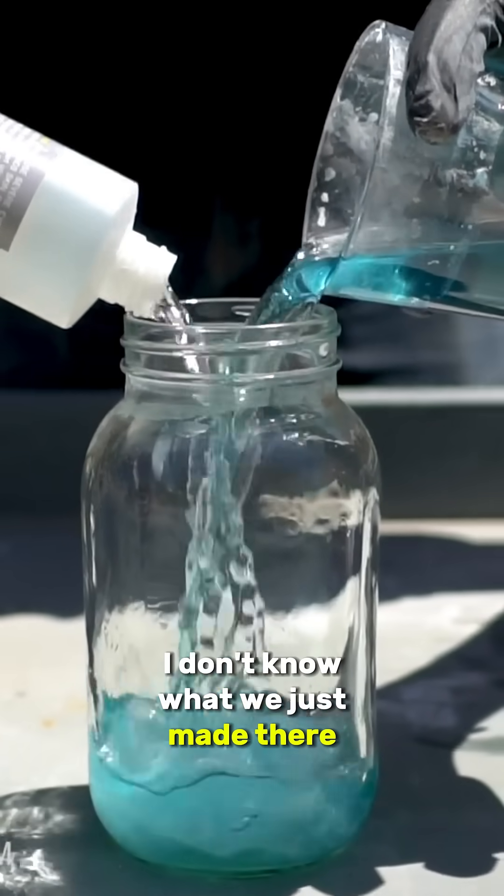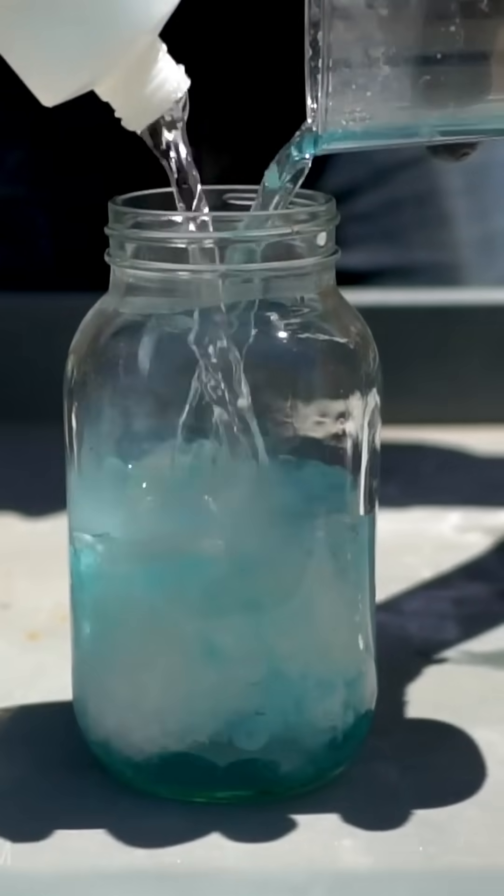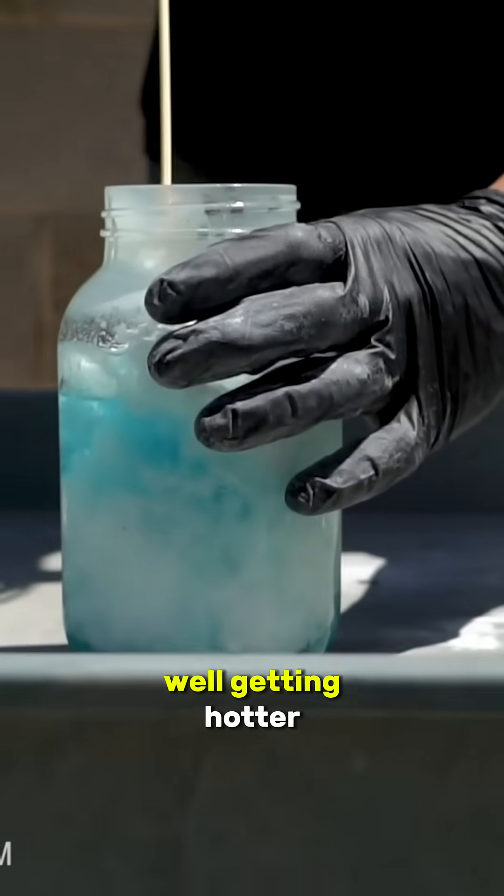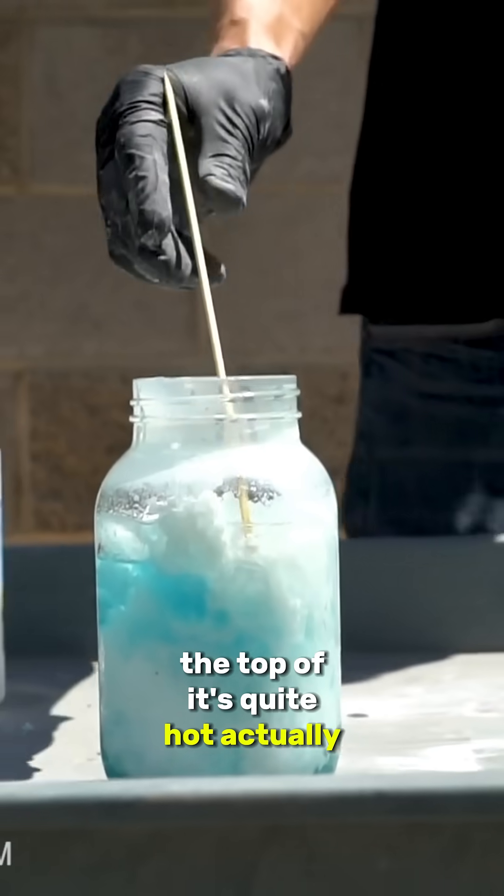Oh, I don't know what we just made there. The jar's a little bit warm — nothing crazy. Well, it's getting hotter. The top of it's quite hot actually, the bottom less so.